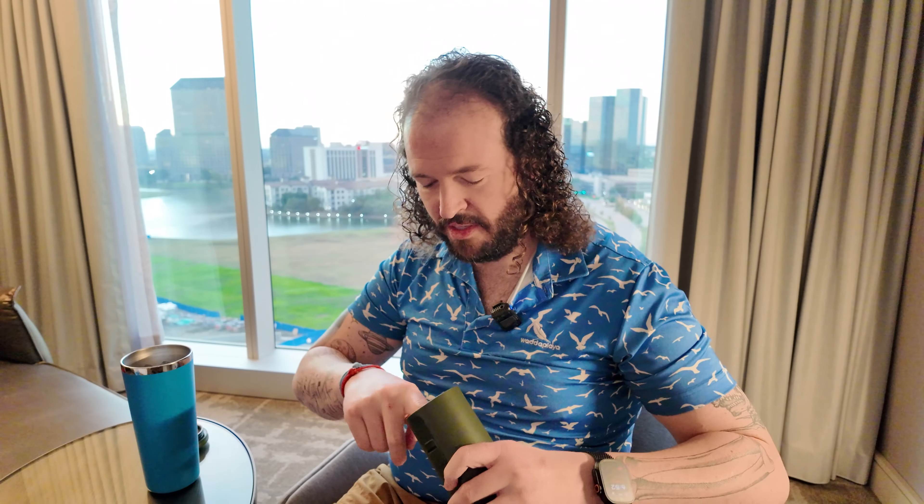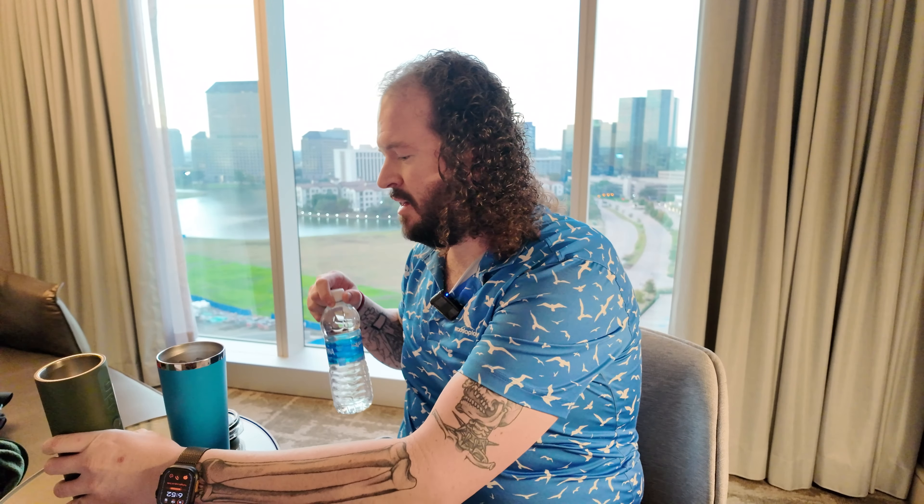You guys commented about a few things last time that I think we should talk about today. It was commented about talking about Elon Musk today. I think that's going to be a very deep topic to cover.